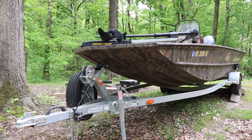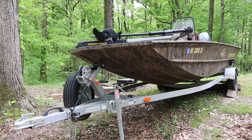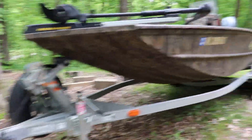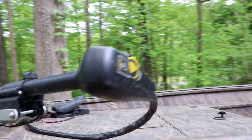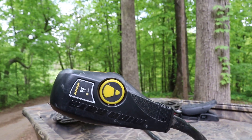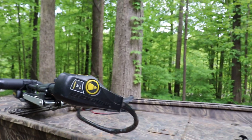This is a package Jon boat, basically — it comes with trailer, trolling motor, and depth finder. It has a galvanized trailer with a spare tire. The trolling motor is a Minn Kota Edge 55. I wish it was a 24 volt but it's a 12 volt, though I'm really impressed with how it pushes the bigger boat around.